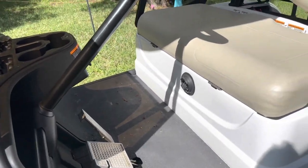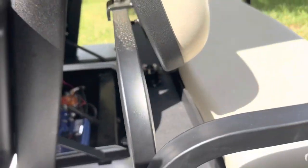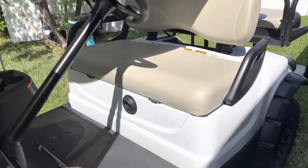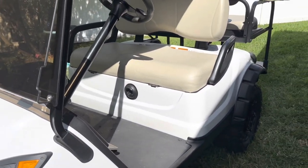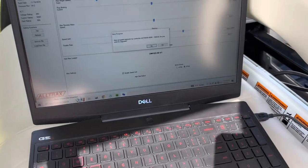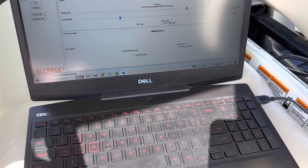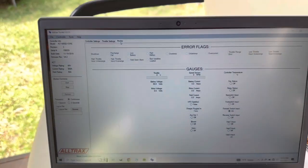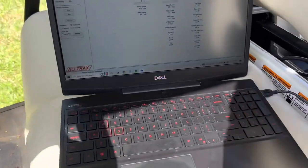With the software, all you do is plug it in, turn it on, and it will automatically find it. You can save and monitor everything. Here's the 3-amp fuse right there - it's super easy to use. Let me go ahead and hook the laptop up real quick. As soon as I plug in the USB cable to the computer and start the software, it's going to pop up and show me all kinds of information. I want to see the monitor tab - right here it's going to show me everything I need to know. I'll turn it on.